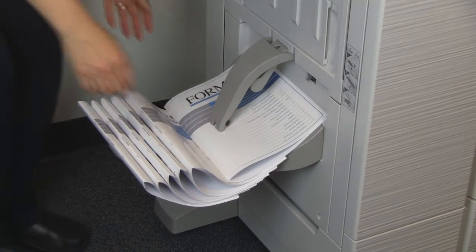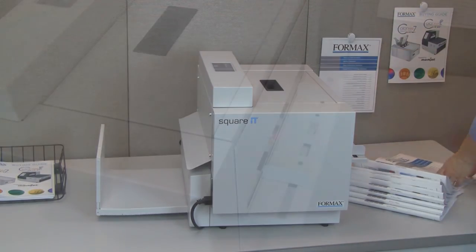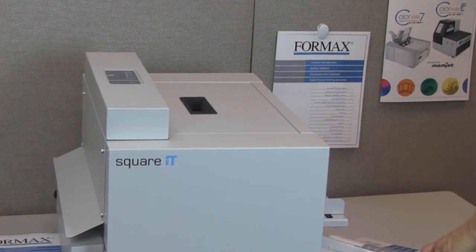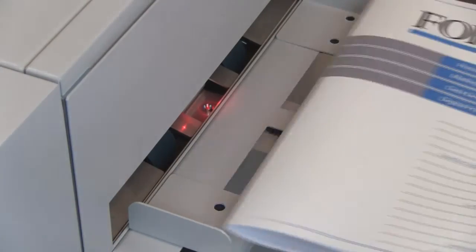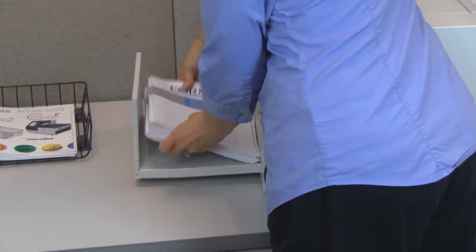The process is easy. Simply take your booklets off the digital printer or finisher, choose the booklet thickness, adjust the side guides, and feed the booklets one at a time through the Square-It. An electronic photo eye senses the booklet and automatically feeds it into the machine. Finished booklets are stacked neatly on the outfeed tray.